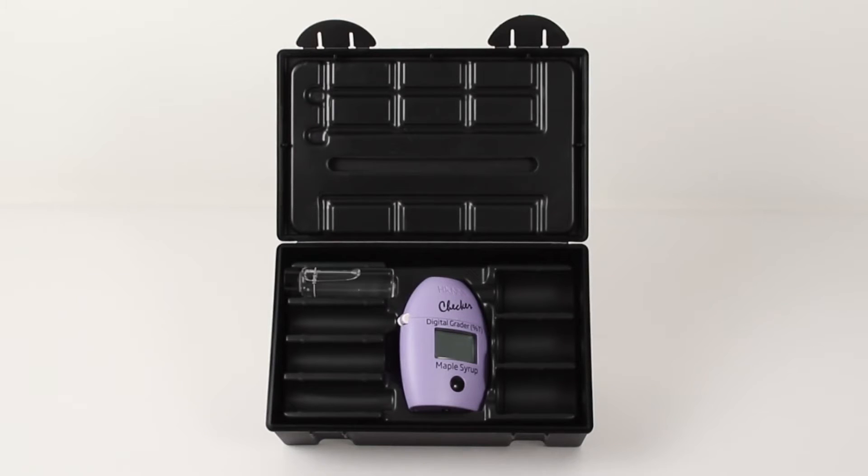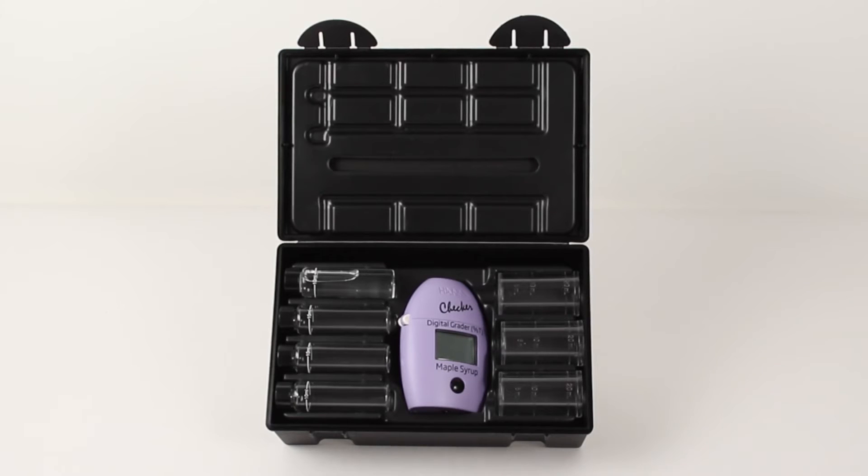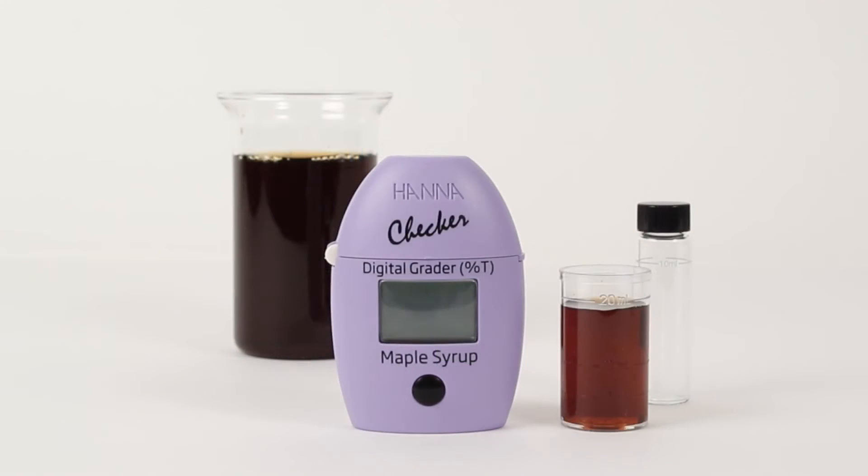With a digital grader you're supplied with everything you need for a successful measurement: a sealed standard glycerol reference cuvette, which calibrates the meter to 100% transmittance; three sample cuvettes with caps, which are what you pour your maple syrup samples into; and three small beakers, used to pour your syrup into your sample cuvettes.